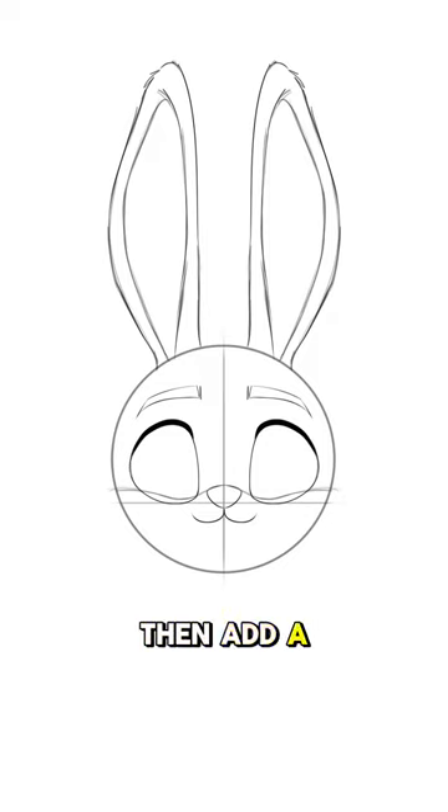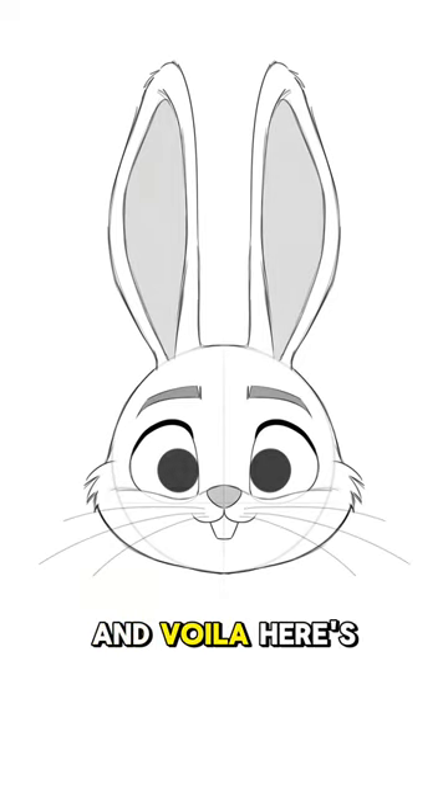Then add a tooth in the middle with an upside-down trapezoid. Lastly, give a little puff to the sides to represent the cheeks, and voila, here's your bunny with minimal effort.